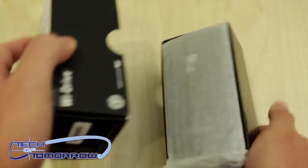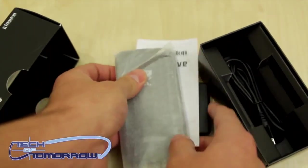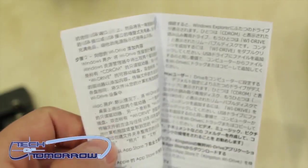So on the front of the box they show the unit itself. You guys can see it is a 32GB model. On the backside, not much going on except specifications, so we'll go ahead and skip that, flip it back around, and pop the top.